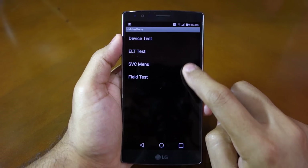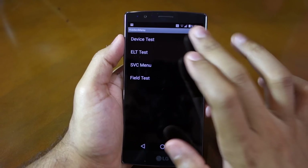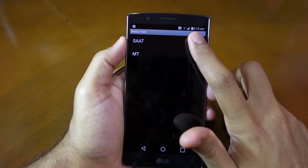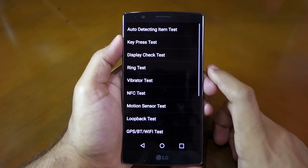Here you will find options like device test, ELT test, service menu, and field test. If you need to test the various hardware components of your G4, you need to enter the device test menu, followed by SAT, followed by service menu manual test.